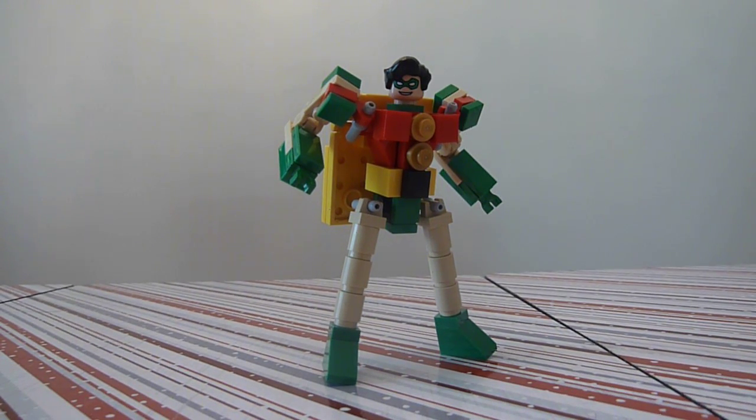Hey everybody, it's boys and the most toys with you again today. A little while ago I did a Batman figure for my display at Brickfest, so you can't have Batman without Robin — so I thought I'd better make Robin for the display too. Well, you could have Batman without Robin, but it's always nice to have a sidekick.